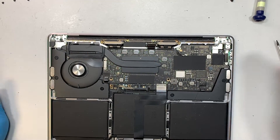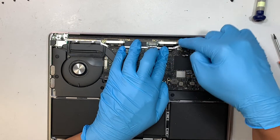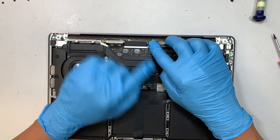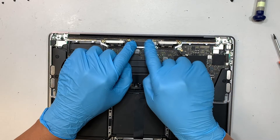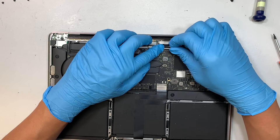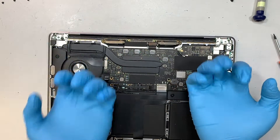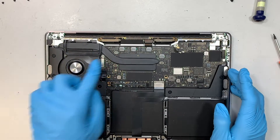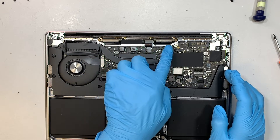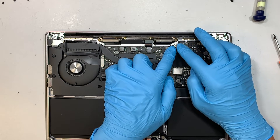Next, reinstall the four T4 screws holding down the LCD board — one, two, three, four. Reconnect the LCD cable, then reinstall the bracket with its two screws. Flip the little plastic piece back, tuck it in, and secure it. In total there are six screws at the bottom of that section: the bracket has two screws, and don't forget the one screw for the Wi-Fi.